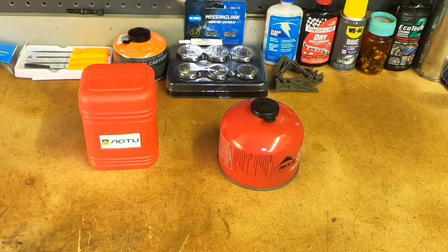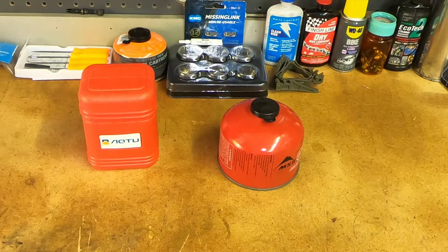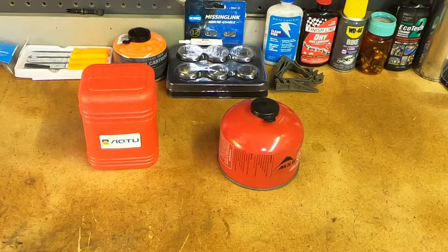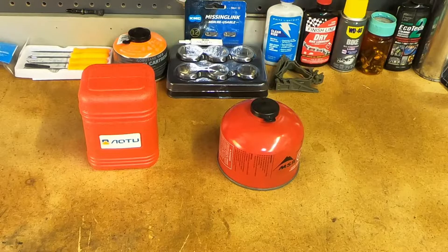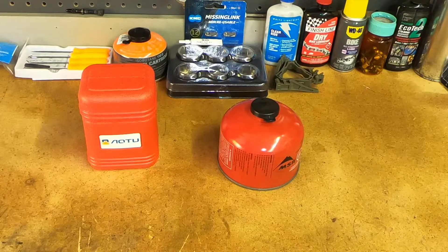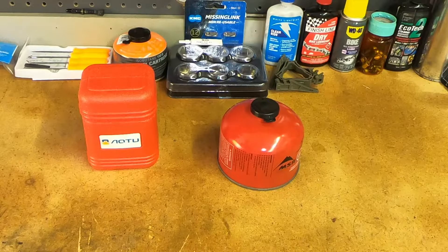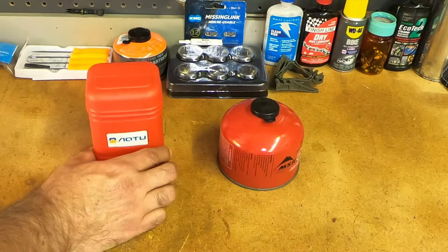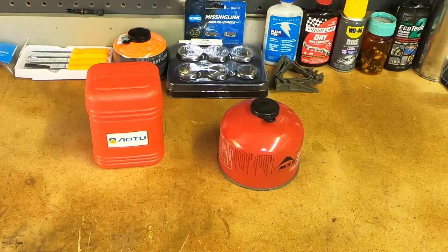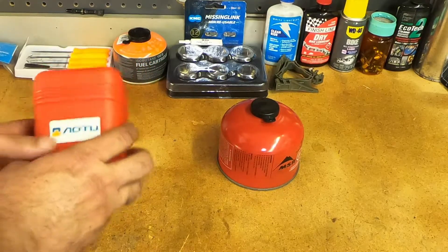In my last video I was playing around with some of my stoves, researching to see how much some of those old stoves cost or if they were still available. I went on Amazon and there were a lot of very cheap backpacking stoves that really weren't available back in the day, ten years ago when I bought most of mine. This one was $12.99 and I got it yesterday.